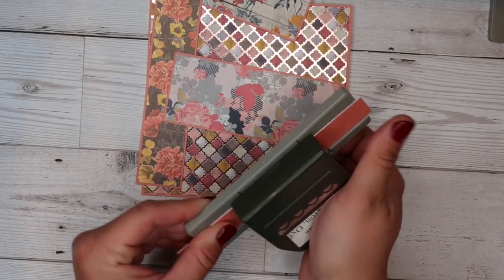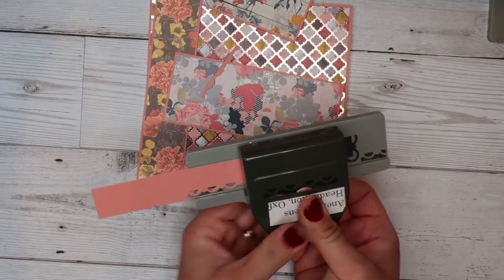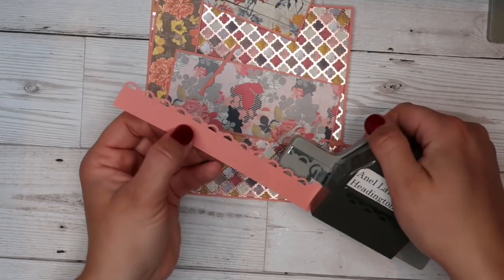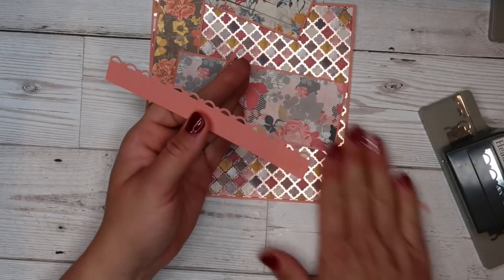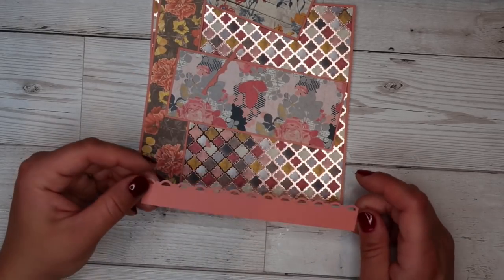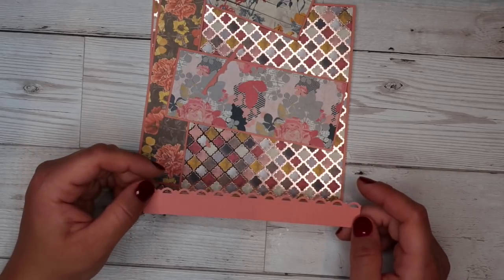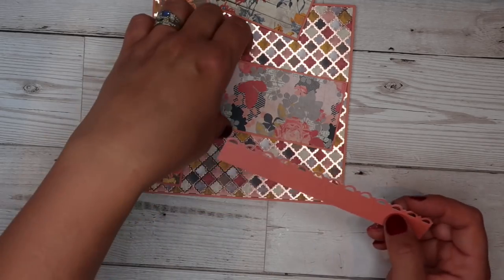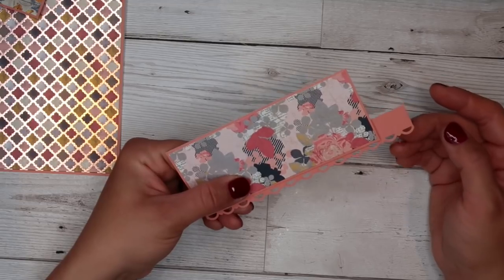I've got some border punches from Stampin' Up — this one my friend Annel gave me — and I'm going to use this one today. They make a really great little pattern. All you do is stick them in, line it up and punch it, then put it back in, line it up with the pattern underneath, and punch it again. You get this beautiful little border on a bit of scrap cardstock. If you've got pinking shears, that'll give you a nice little edge too. If you've got children's craft scissors or a craft knife, those will work as well — you don't have to have a punch.